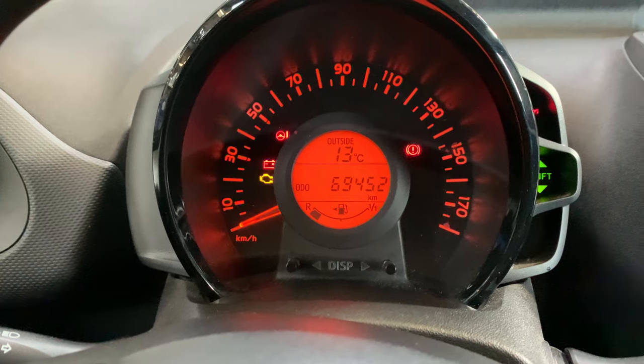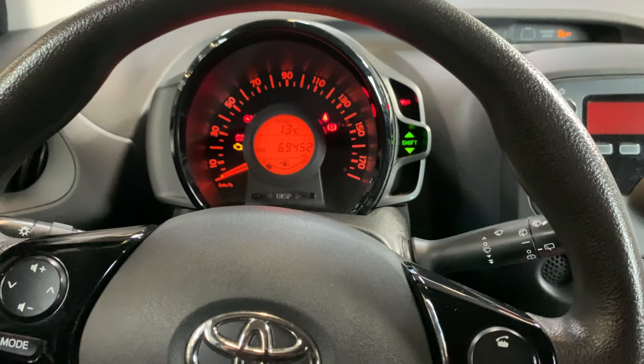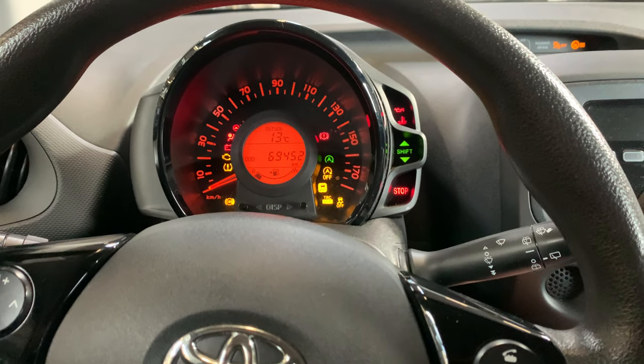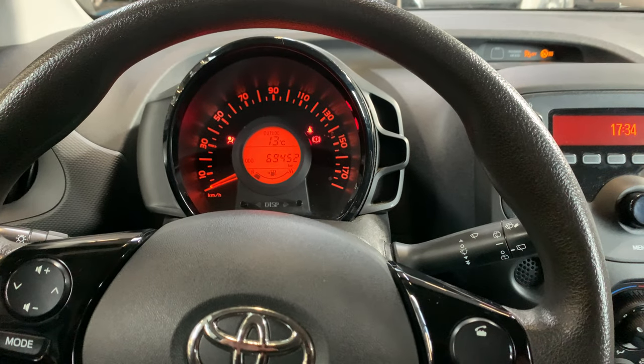As you can see, this indicator over here starts flashing. Keep pressing the button until it stops flashing. When it stops flashing, the indicator won't come on anymore.